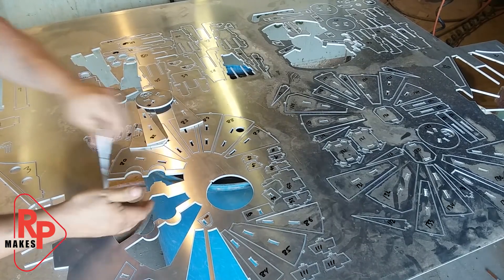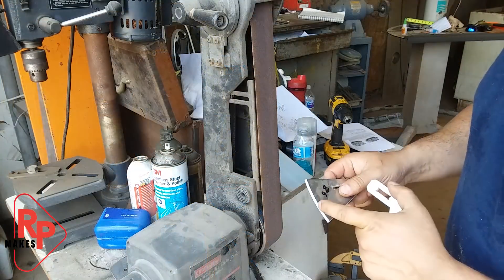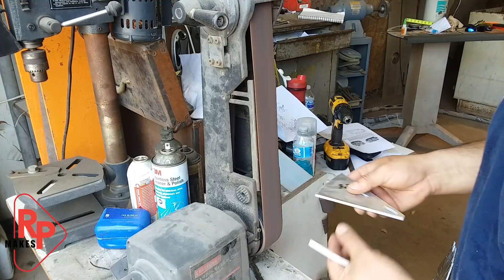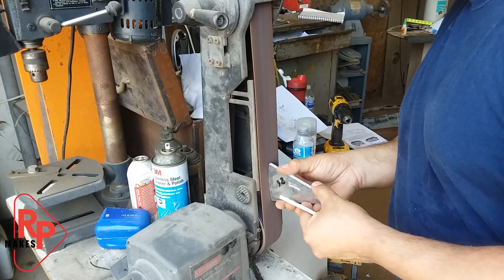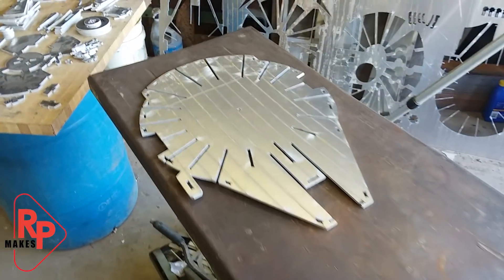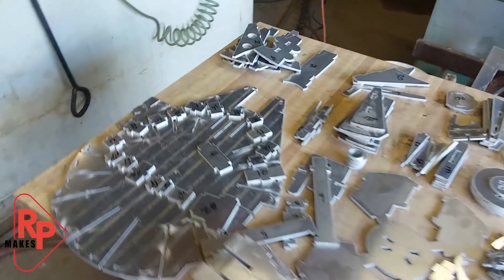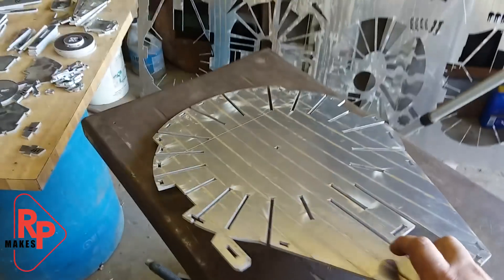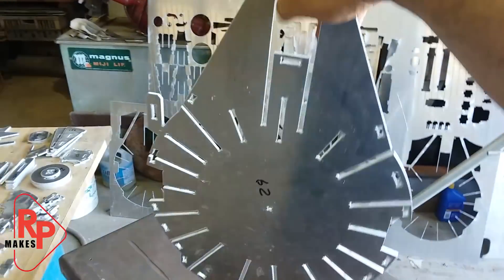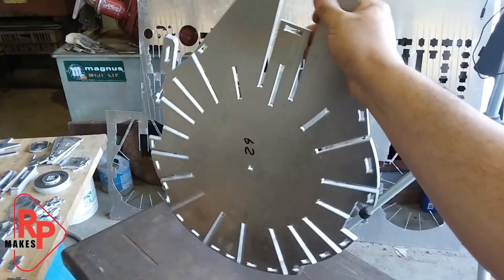They break off very nicely. So now I'm just going to take and sand off these little knobs. Here I've got all the parts sanded and laid out in a semi-organized fashion, and there are a lot of parts. But we're going to start with the base plate, as you can see here. And you can see from the scale, this is going to be a pretty good-sized piece, and it's going to be very heavy.